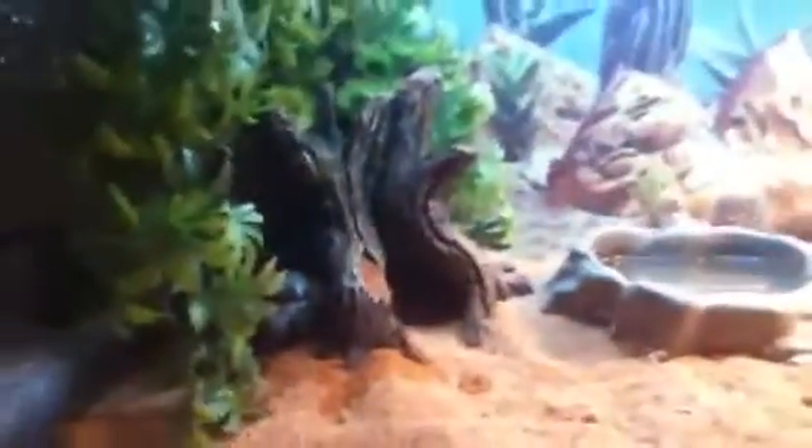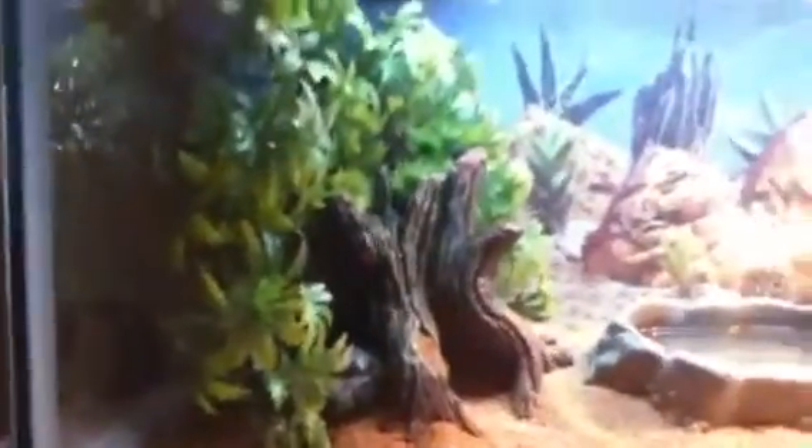Sup Astro, how you doing? Yeah, he just ate all this food — a lot of it. He likes to take breaks in between. As you can see, he makes a mess. He's on ground walnut shells for bedding. There's a hide right there but he can't fit in it anymore. We're going to give him a 40-gallon breeder pretty soon because it's too small. He's got a hide there, heat lamp. It reaches way hotter than that — it's probably 110 where he is. That's his water bowl.